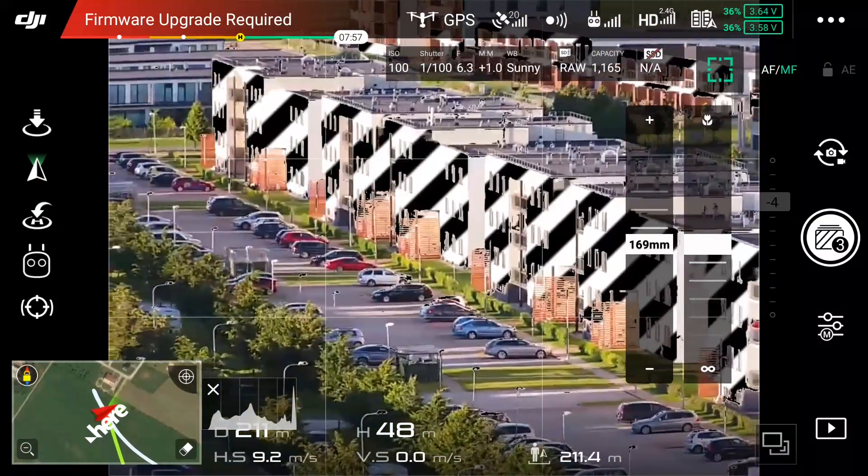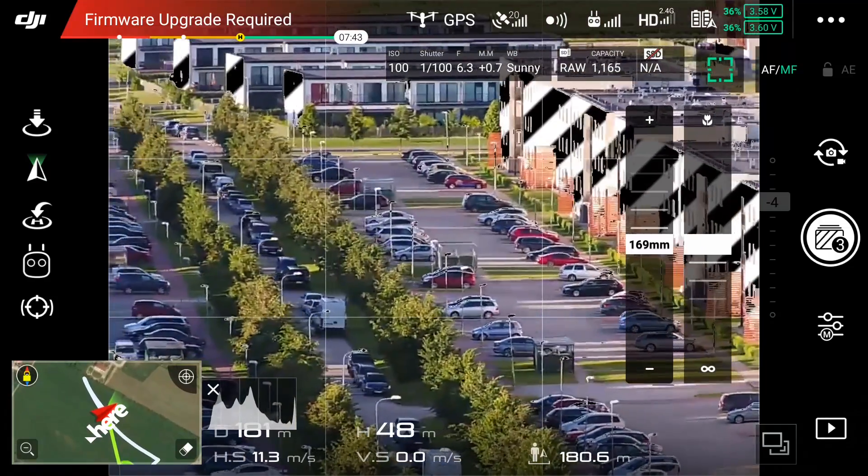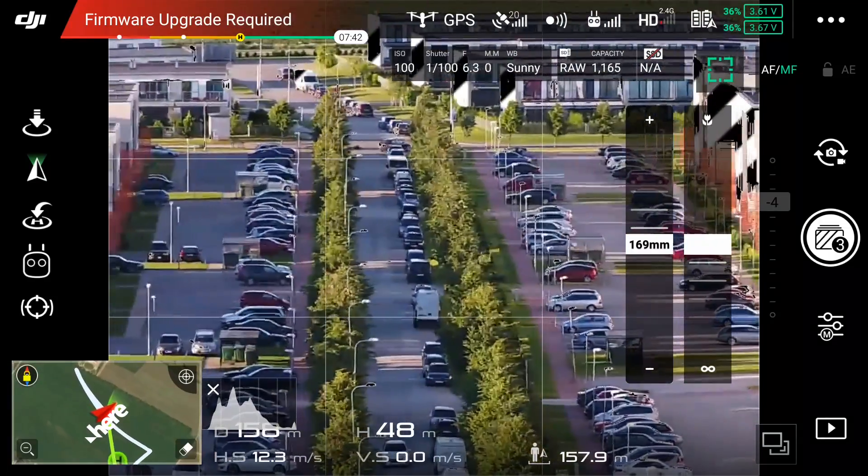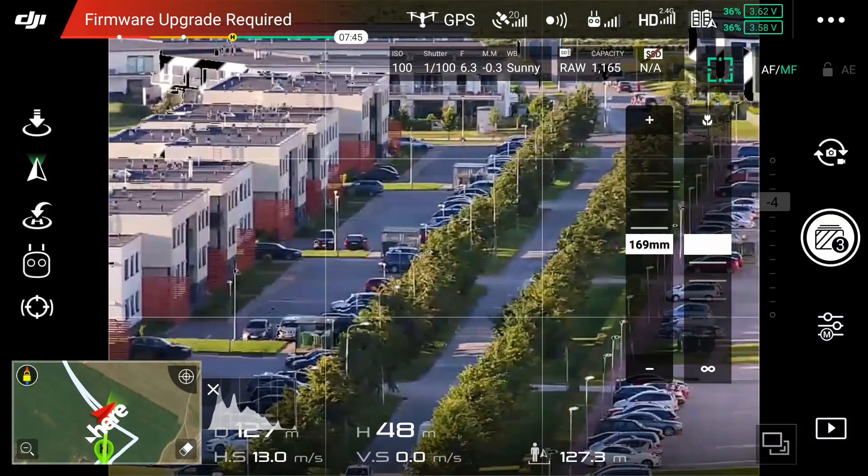Next let's see how stable the picture is when I'm flying sideways while panning at the same time. You can definitely see there is quite a lot of jello and for video this lens just won't cut it.